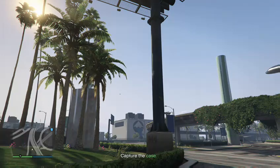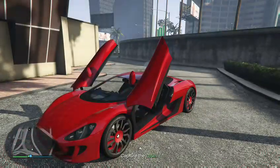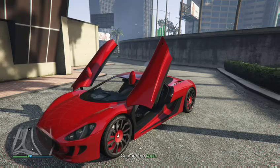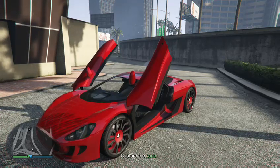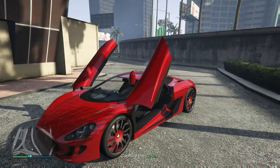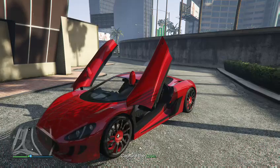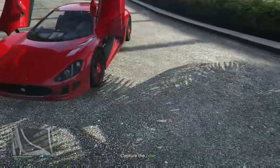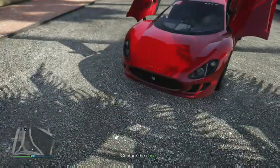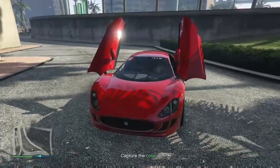Hello everybody, it's GTA King. Today we are going to be reviewing the XA21. This car is fairly new — released Tuesday of this week, so two days ago to be exact. It's the XA21 made by Ocelot, as you can see from the badging.